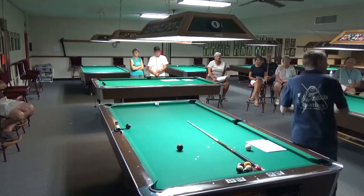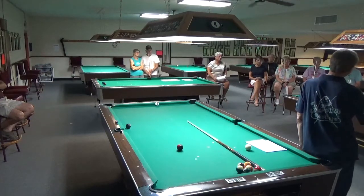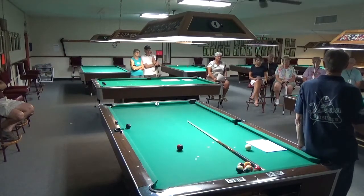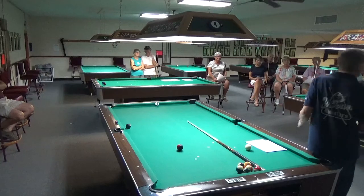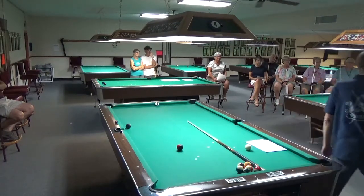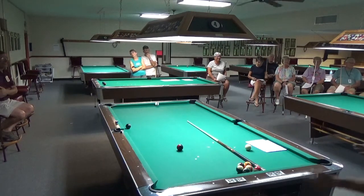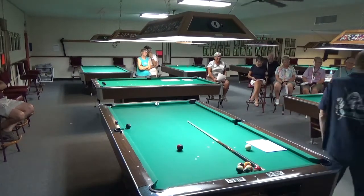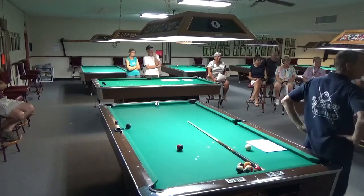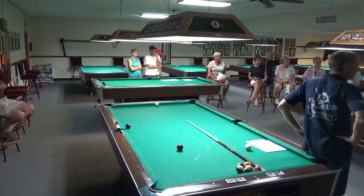I'd like to do introductions today, but let's do it a little differently. Tell me your name, where you're from, but instead of what you want to learn, tell me why you play the game. We'll start with Howard and go around. I'd like to play the game because I just like to play the game. I'm Howard Smith from Vancouver, Washington. I'm Linda Hapner, I'm from Benedictine, British Columbia, and I play the game strictly for relaxation — I love it.